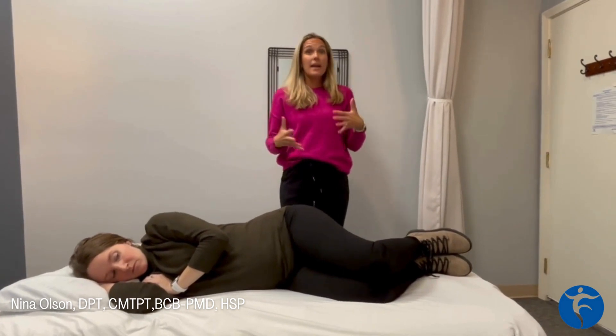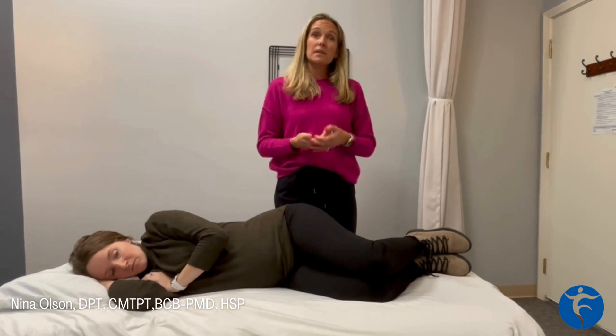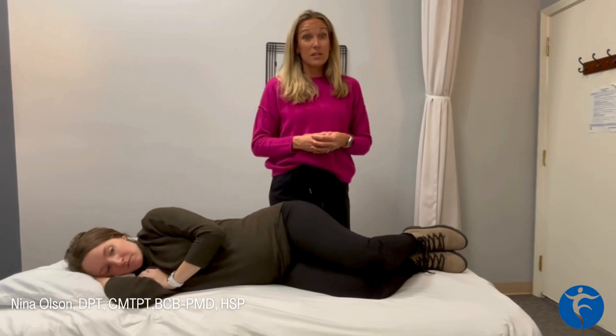So we want to try to combat that and give a little bit more flexibility to that muscle group, as well as build some stability in the opposing muscle group. So the reverse clam is a really great way to do that.